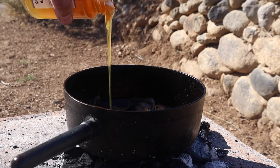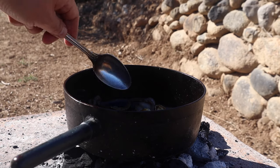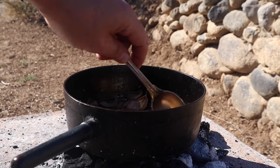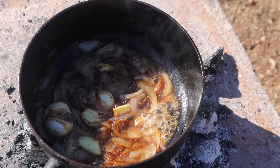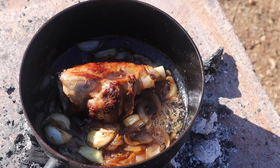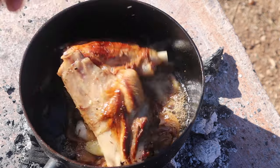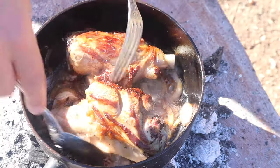Now we add honey, cooking it for just a minute to allow it to lightly caramelise. Drop the shanks back in and roll them around to coat with the honey.